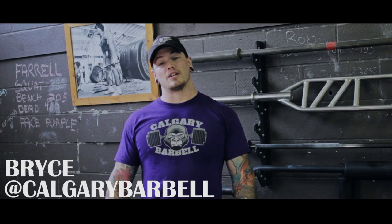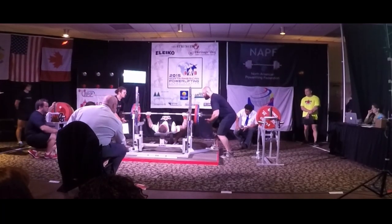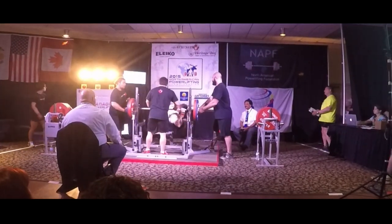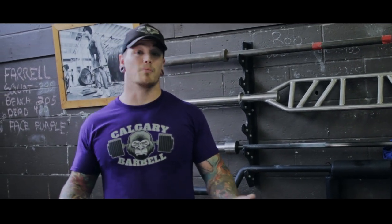Hey everybody, Bryce here again at Calgary Barbell. Today we're gonna go over the bench press. My best bench in competition is 369 pounds. You might be asking yourself why am I taking bench tips from a guy who benches 370? Because I know your dad's uncle's former roommate in college did that for sets of 10. But because bench is probably my worst lift, I've had to do a lot of work to make sure it's somewhat competitive and that I can use it to build my total.